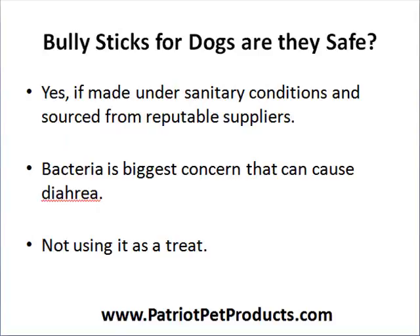Are bully sticks safe for your dog? Yes and no. Bully sticks are definitely safe if produced under sanitary and regulated conditions, such as those made here in the USA and sourced from reputable suppliers who raise their cattle in an eco-friendly and humane way. Bacteria and diarrhea — as seen in complaints from customers who've moved over to our company from other producers — is a big concern.